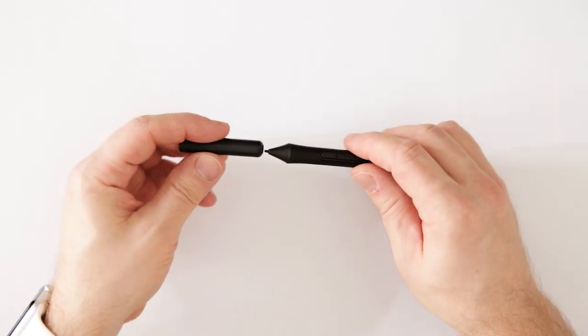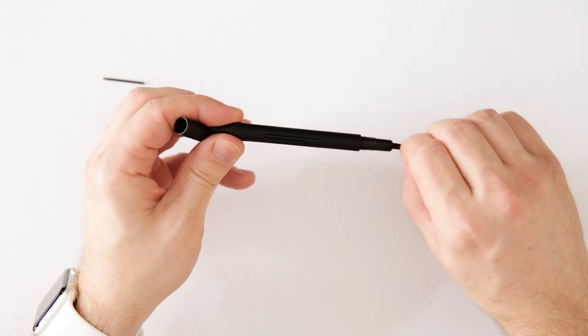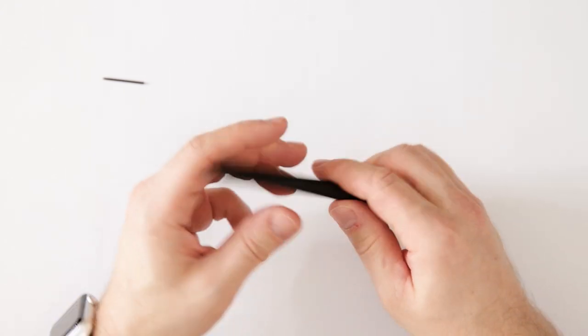To get rid of the old nib, simply put it into the end cap, pull it out, then take out a new nib, push it in, screw the end cap back in, and you're ready to go.